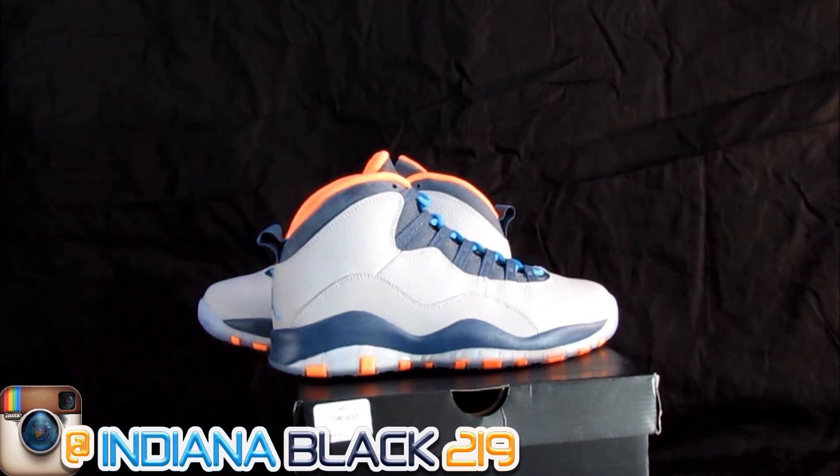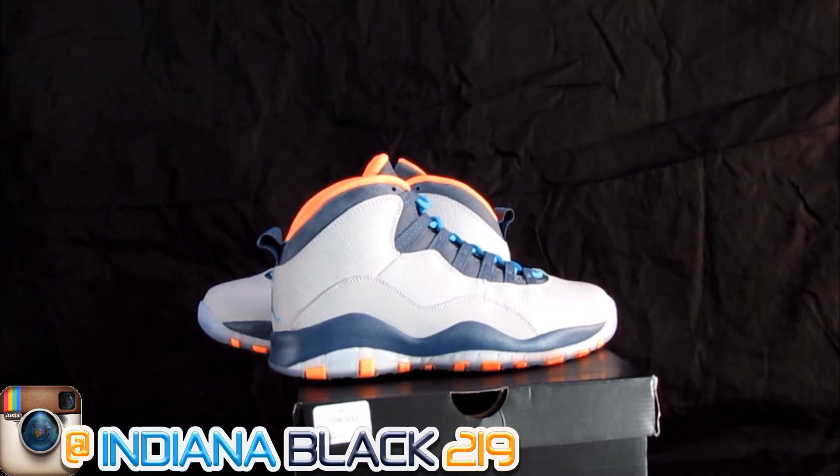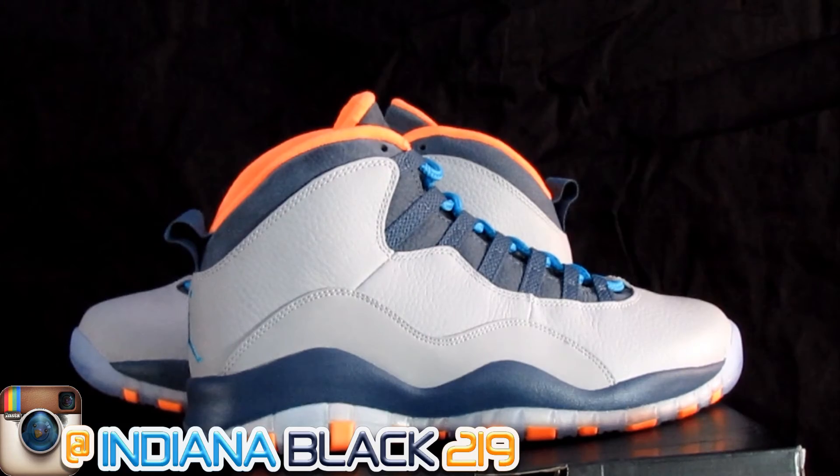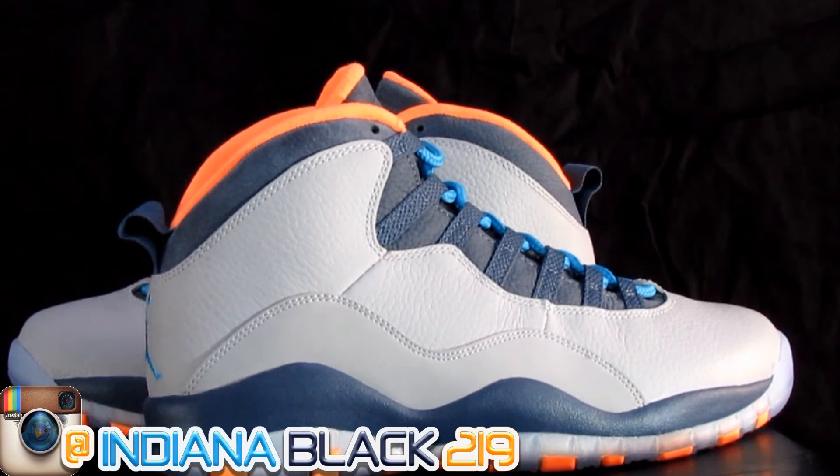Very slept on shoe — I don't know why. Y'all need to open up your mind and broaden your horizon, man. Get with them different shoes, man. Them new colorways that y'all don't like, man — new colorways. Dope, man. Bobcat 10s. Get at me.